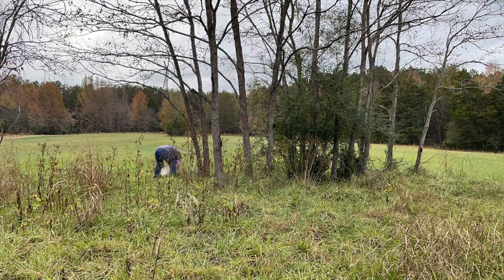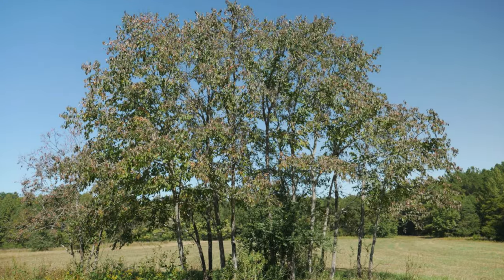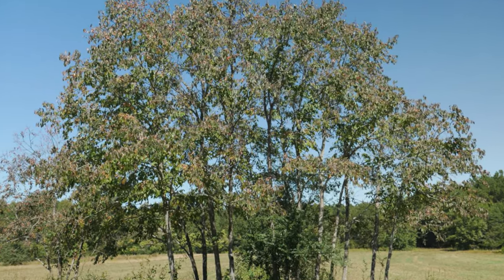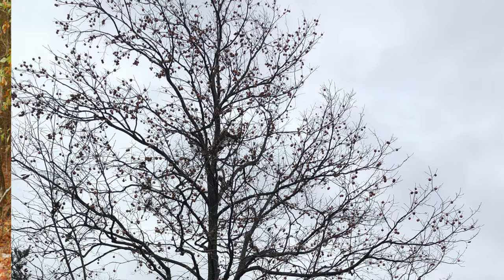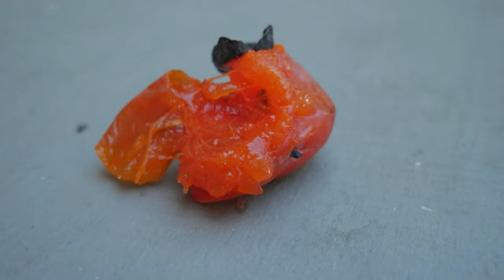You don't hear about people talking about persimmons as much as they used to. I'm not sure if there's anything that's more beautiful in the fall time than a big old persimmon tree that is full of fruit. The leaves all fall off and all you see is these little golden jelly-type balls of fruit hanging from the trees. They just contrast with the blue skies. They're very pretty.